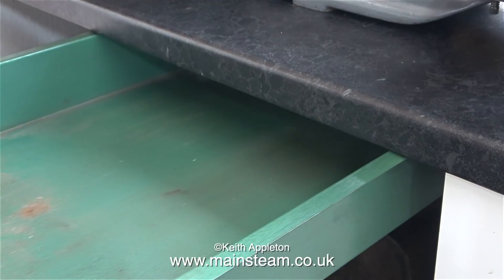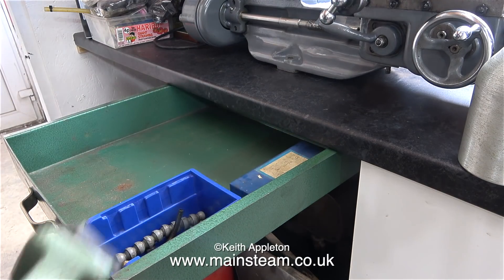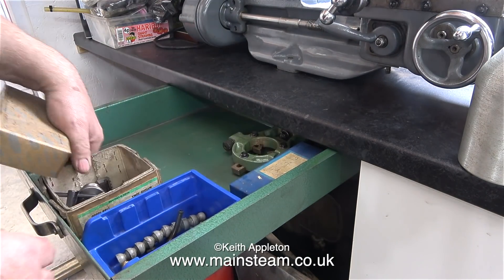It seems to work fine — not as smooth as a kitchen drawer, but a lot stronger. Quite pleased with my attempts at welding fabrication. It's now time to populate the drawer with useful things that I will use on the Myford.